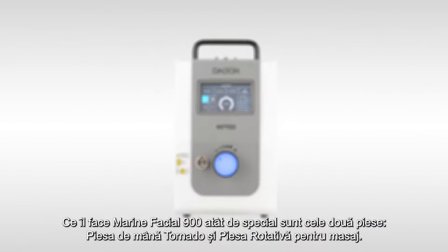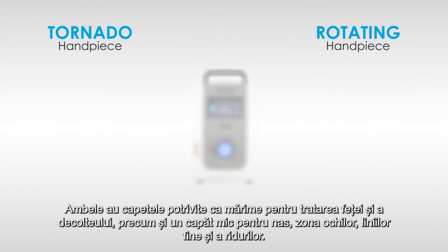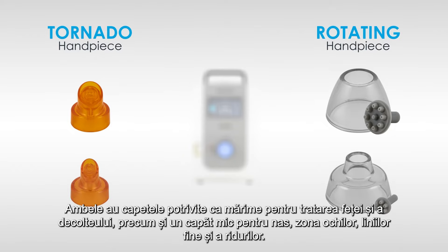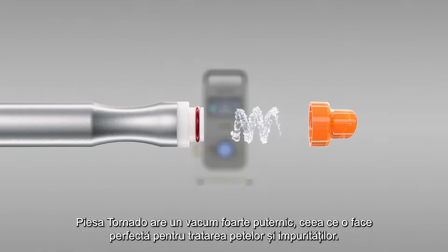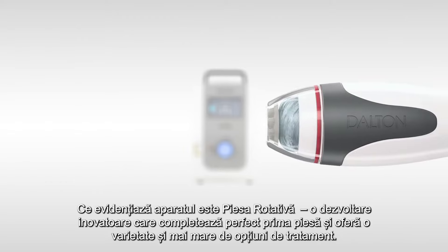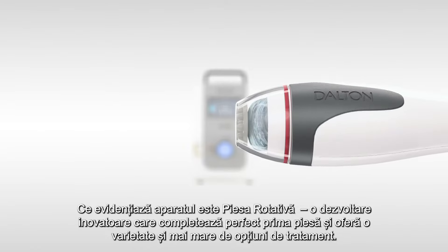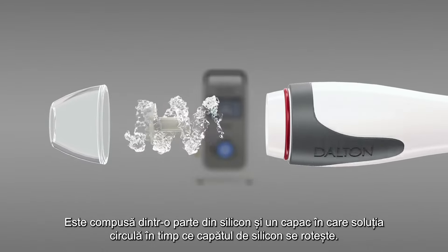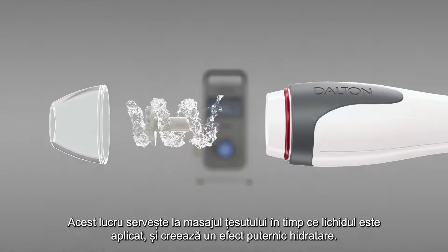What makes the Marine Facial 900 so special are the two handpieces: the tornado handpiece and the rotating handpiece. Both come with a large tip for treating the face and décolleté, as well as a small tip for the nose, eye area and for targeting fine lines and wrinkles. The tornado handpiece has very strong suction power, which makes it perfect for treating blemishes and impurities. The highlight is the second handpiece — an innovative development that perfectly completes the first. The rotating handpiece consists of a silicone part and a cap in which water circulates while the silicone wheel rotates, massaging the tissue and creating a powerful skin plumping effect.